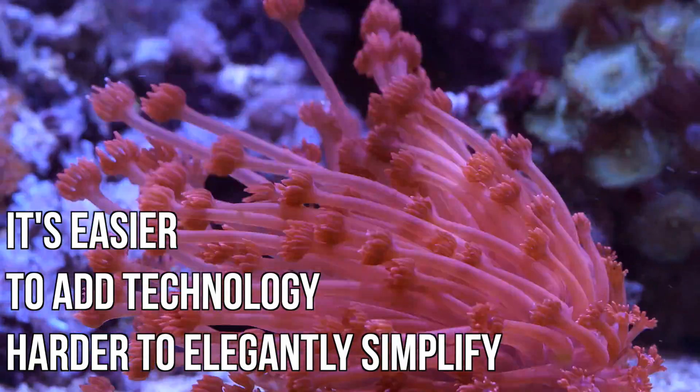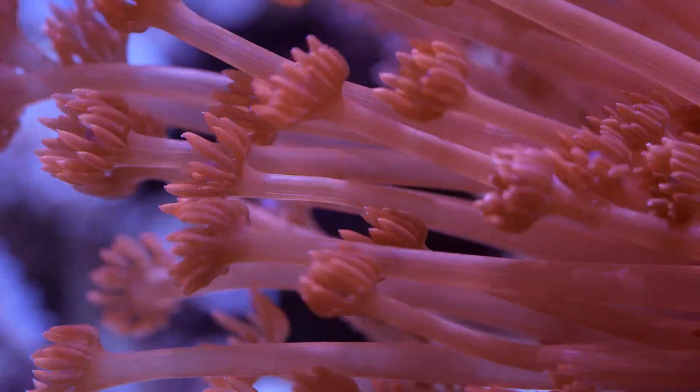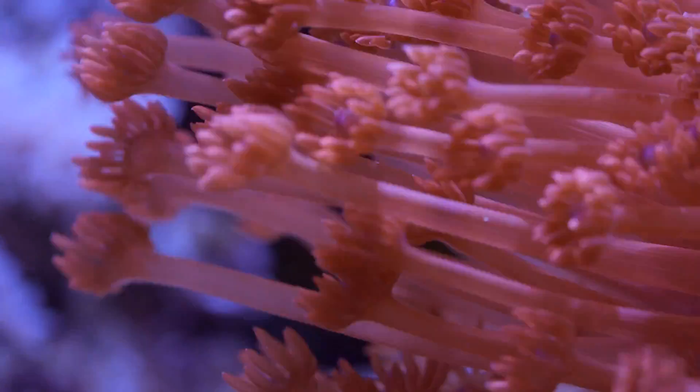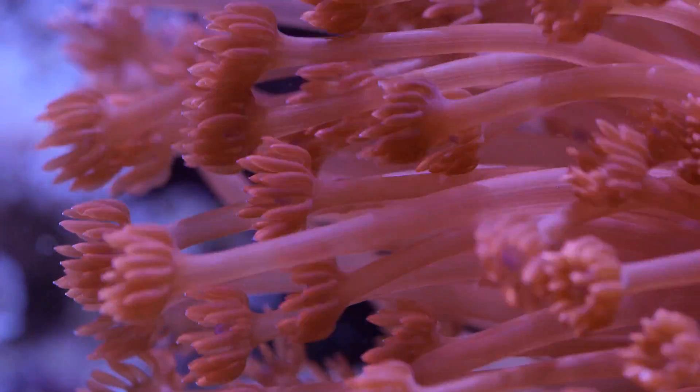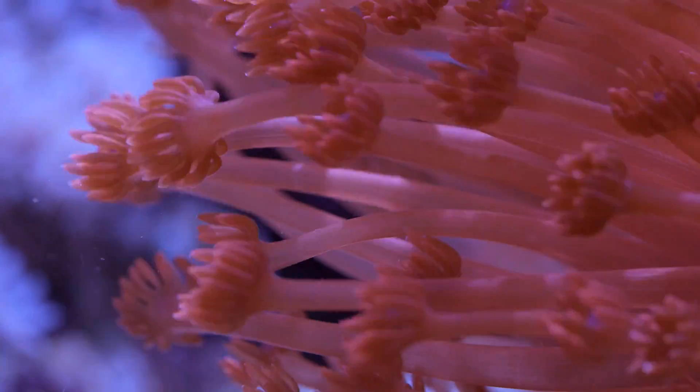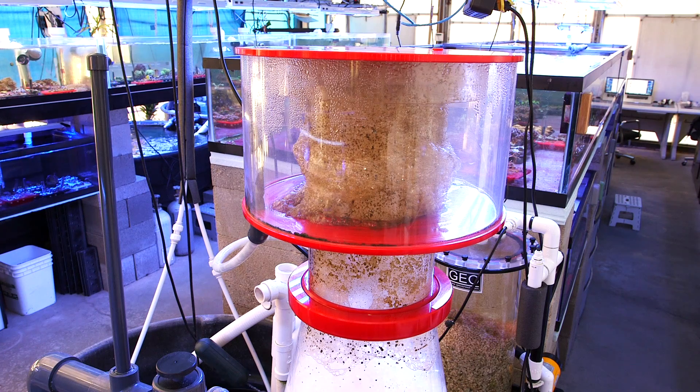So in that sense, is a skimmer necessary? I think 'need' is a really strong word, so I'm going to say no, but it's one of those things that has such overwhelming benefits that removing it is just not worth it. So what is a protein skimmer? To put it simply, it's a controlled overflow of dirty water.